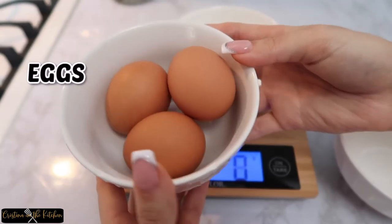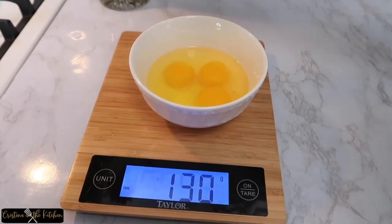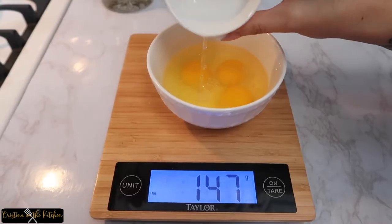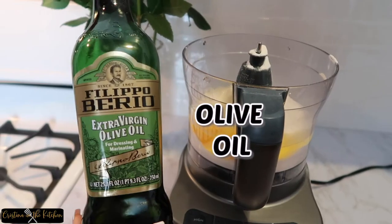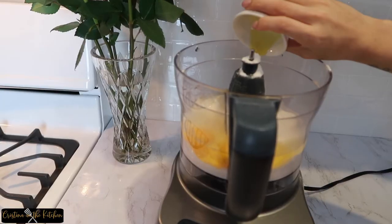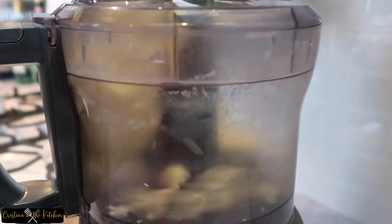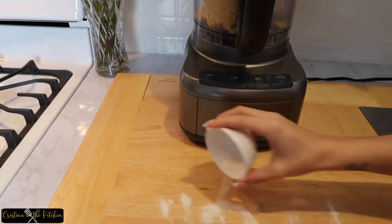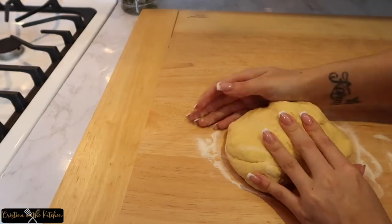Crack 3 medium eggs into a bowl and add some water to equal 150 grams. Place all ingredients into the food processor with half a tablespoon of olive oil and combine until a dough forms — that looks nice and doughy.